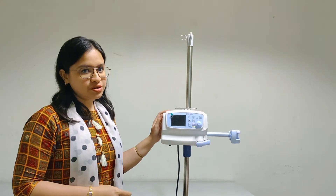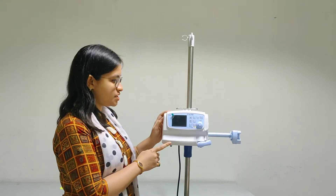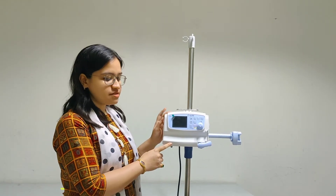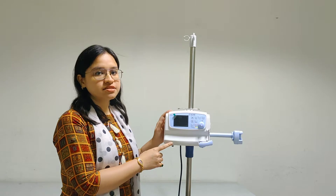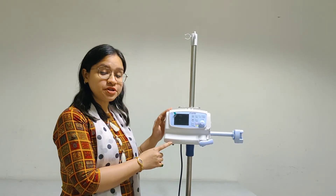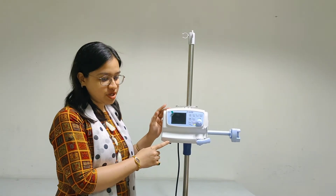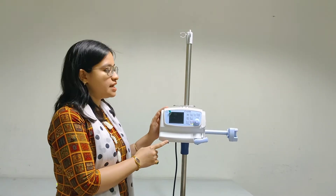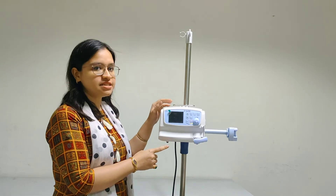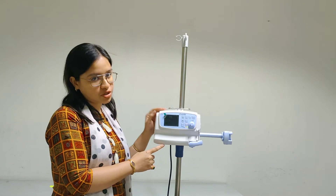Today we will have a demonstration of the Luna syringe pump. We have an IDIC make Luna syringe pump here. This is a front-loading syringe pump and it is very easy to use. You can operate it with battery as well as mains, and the battery is rechargeable. As you can see, this is a multi-stackable syringe pump — you can use many syringe pumps together.